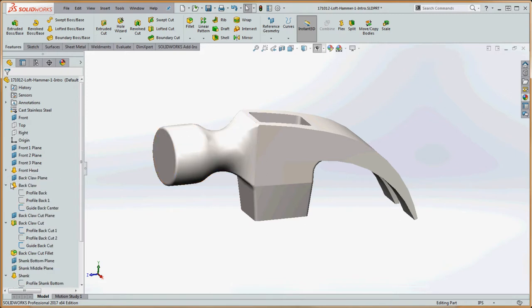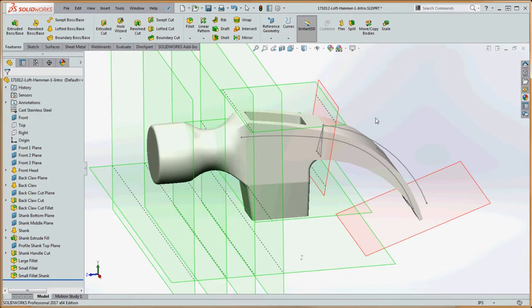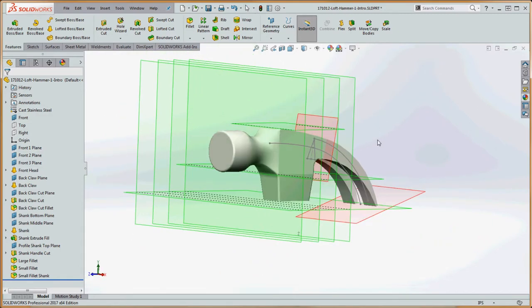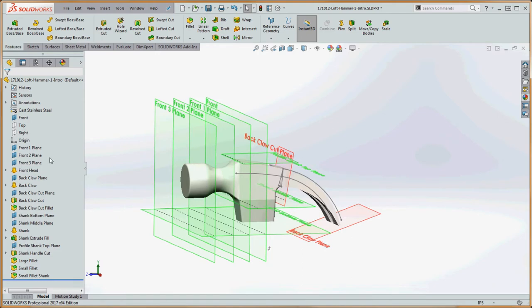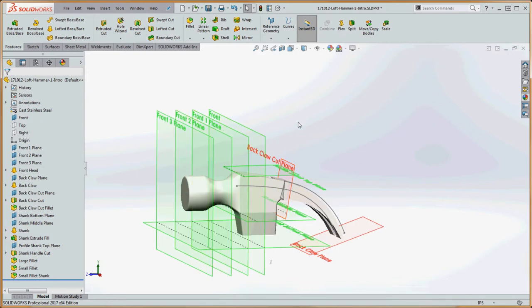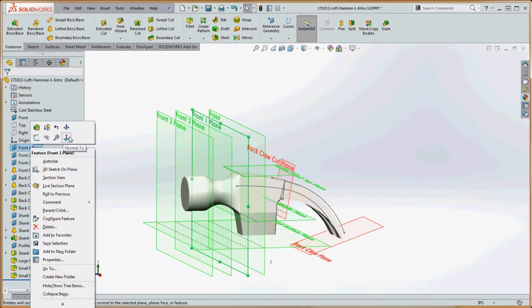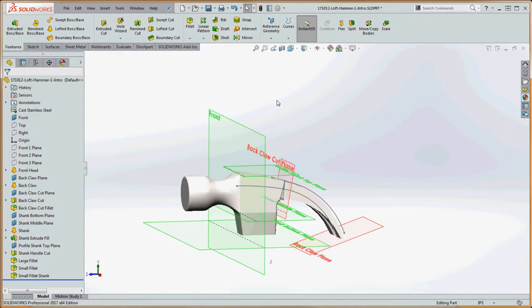Let me show you one more thing. Let's take the feature manager tree and condense it a little bit so we see all the elements. With all these planes showing — you know they're showing if they're blue in the feature manager — I went up here to hide/show all types. If we click on that, now we can see all the planes associated with the model and all the different loft features, whether they be lofts or lofted cuts. We might want to go through and turn off some of these planes later, but I'm going to show you a bit of the complexity. We'll take each one separately, hide them, and then show them one at a time as we need them.